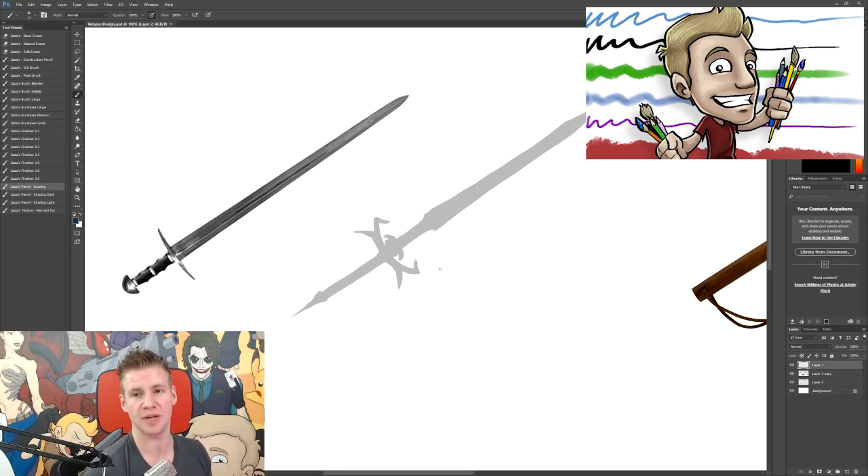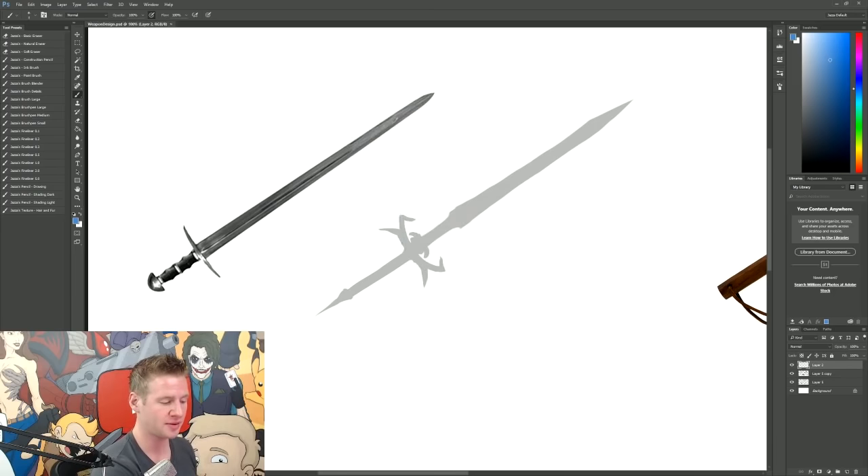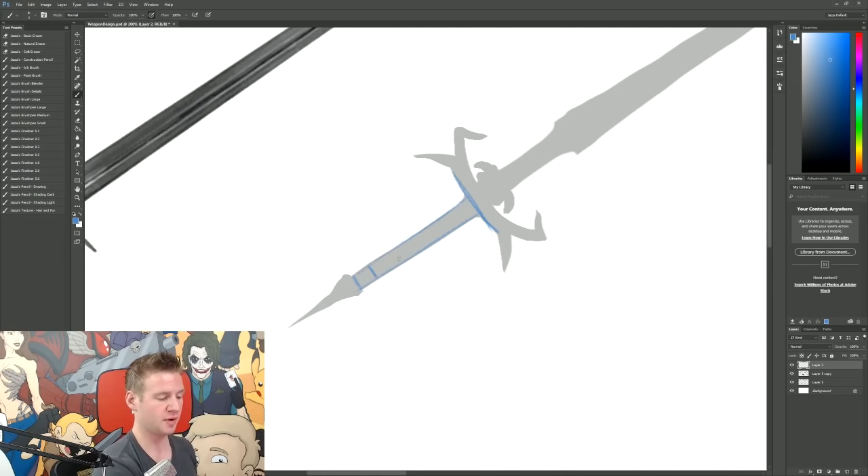For those of you who don't know, I'm using my custom brush set. I've used my ink brush in creating the silhouettes because it has a really nice solid feel. I'm using my construction pencil and later on I'll go onto my drawing pencil — these are part of my custom brush set which is available at jazzastudios.com. Now what I'm going to do is take my silhouette and with my construction pencil separate the areas — obviously the handguard is separate from the grip and handle — and start to rough out how I want these design elements to look, keeping it pretty fast and loose like we did with the silhouette.